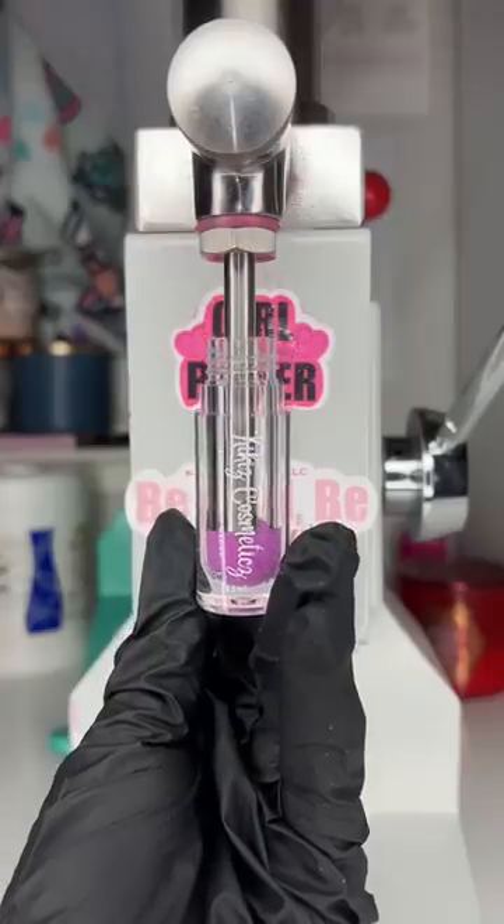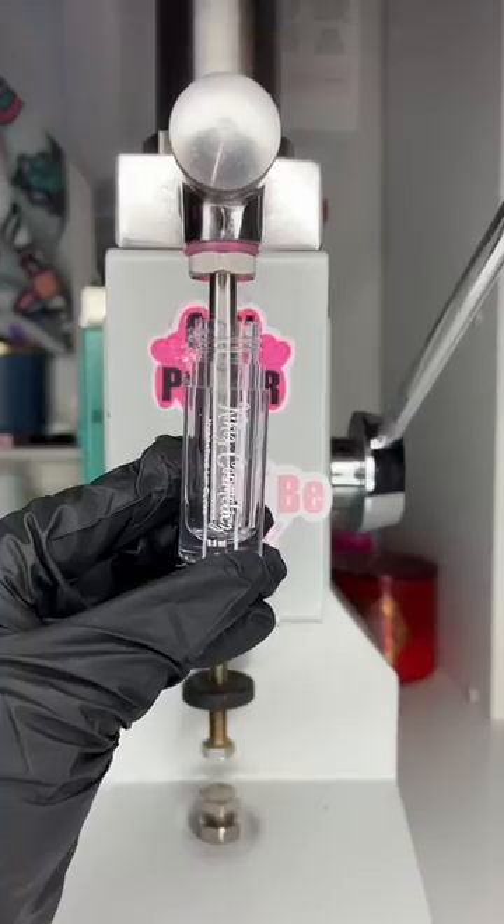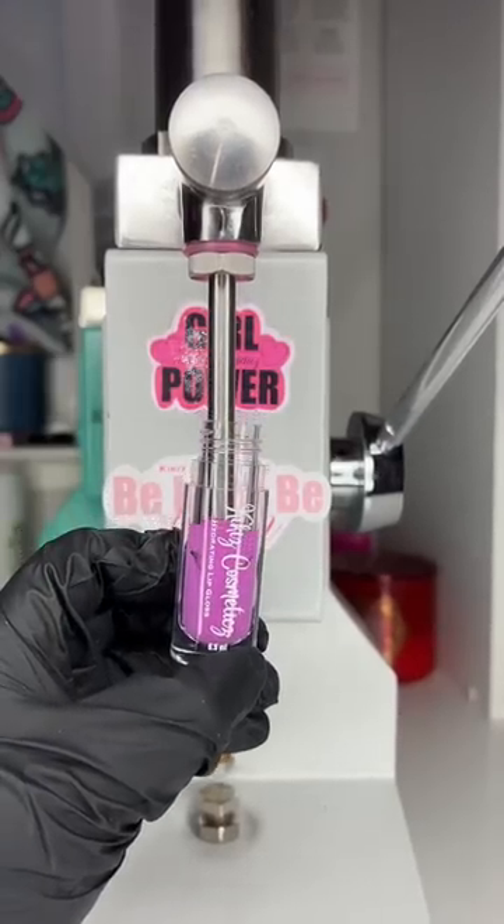It started out really well — I got all of that extra CoverGirl lip gloss out — but when I went to fill the tubes, you can still see a lot of the clear gloss. Obviously this is not what we want dragon drink to look like, and because so many tubes ended up looking like that, I wasn't able to sell them.